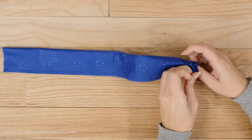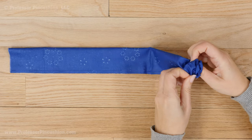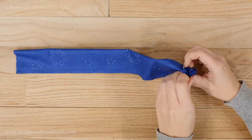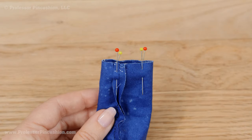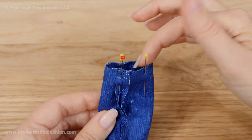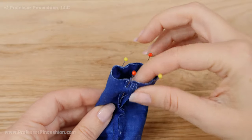Your fabric is now a tube. Push in one side as if you're planning on turning it right side out, but stop when the ends are together. Pin the raw edges together — just stop when the raw edges meet and pin them.